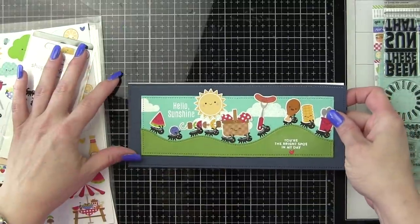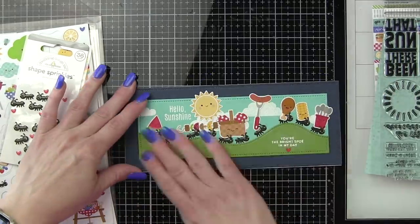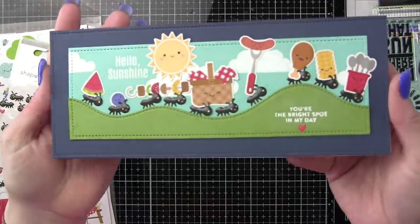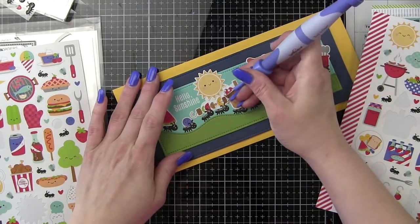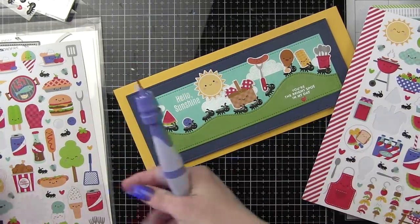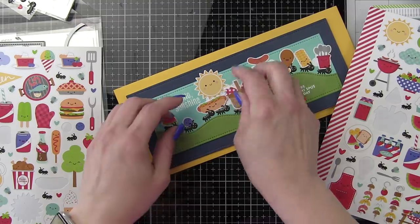I like to use an 80-pound weight card for this. We're going to pop that in place. I like to line it up with the half that has the score line in case anything is hanging down below — if I didn't get it trimmed exactly the right size, I can take it to my trimmer. How much fun is that little picnic parade? Now I'm going to switch out that kebab image using the Spellbinders tool in one with the piercing tip to pull up the sticker carefully so I don't ruin it, and then replace it with the hot dog sticker.